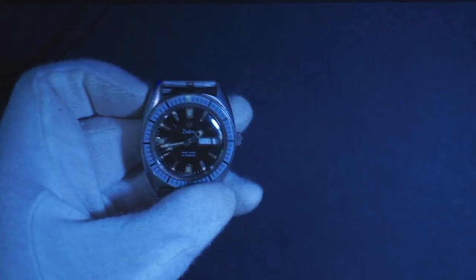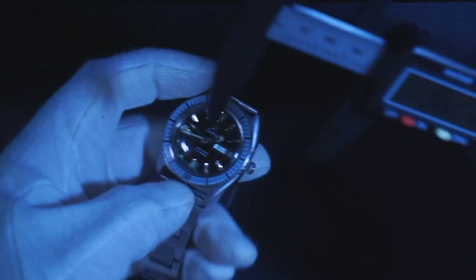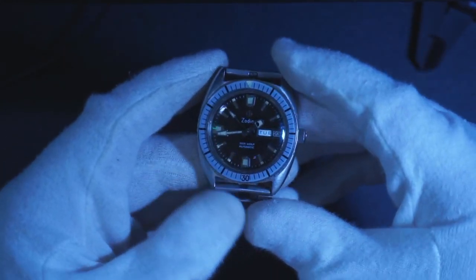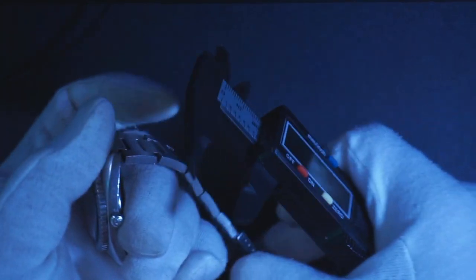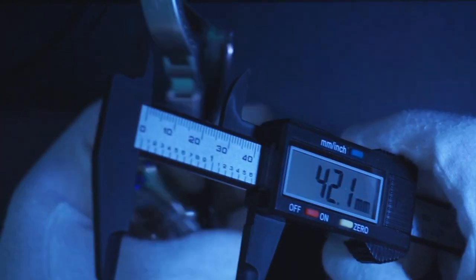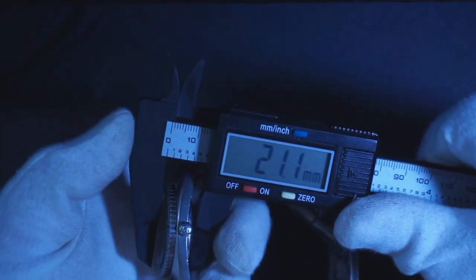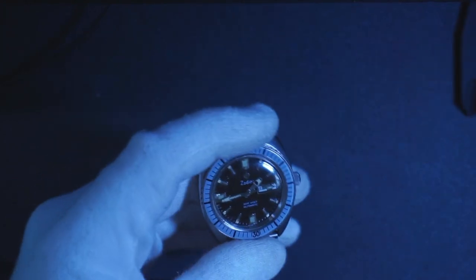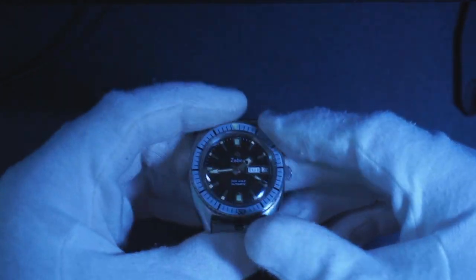It's also 36 millimeters, which is a really modest watch size and it really fits smaller wrists like a glove. It takes a 20 millimeter strap, it's 42 millimeters lug to lug, and the thickness is 13 millimeters. Overall, a really nice watch — highly recommend it for anybody's collection.